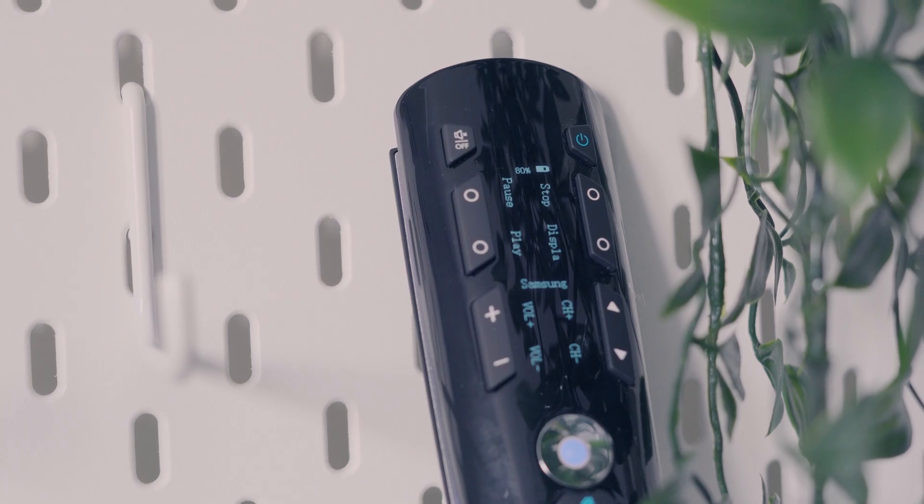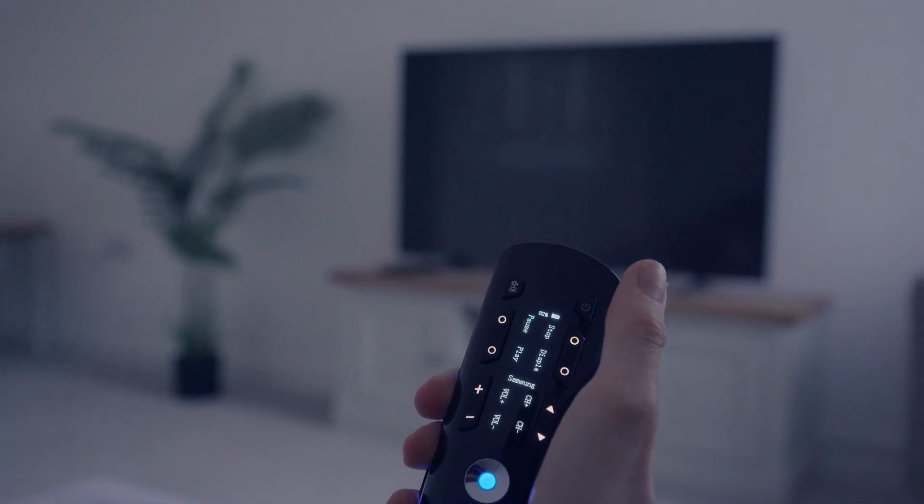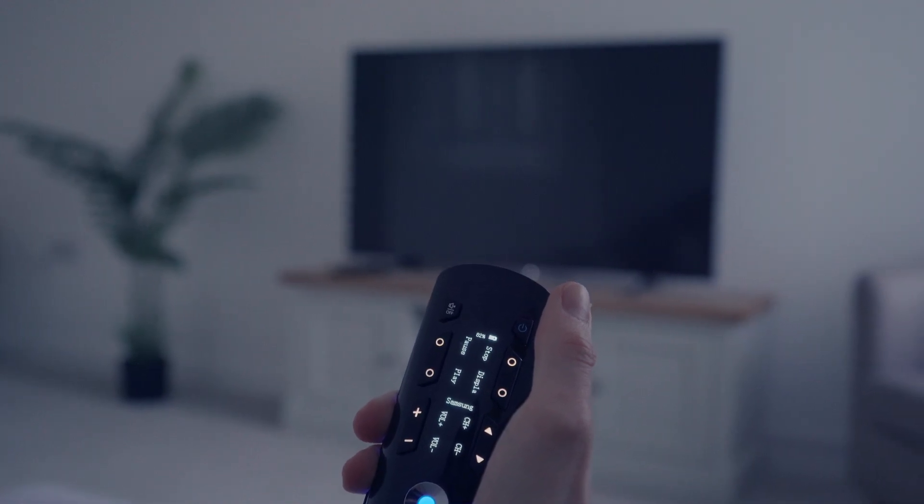In conclusion, this universal remote has truly impressed me. Its sleek design, integrated OLED display, lighting and versatile functionality make it a great addition to any tech enthusiast's gaming room, smart home, living room, home theatre and more. The device does what it pretty much says on the tin, and very well in my experience.